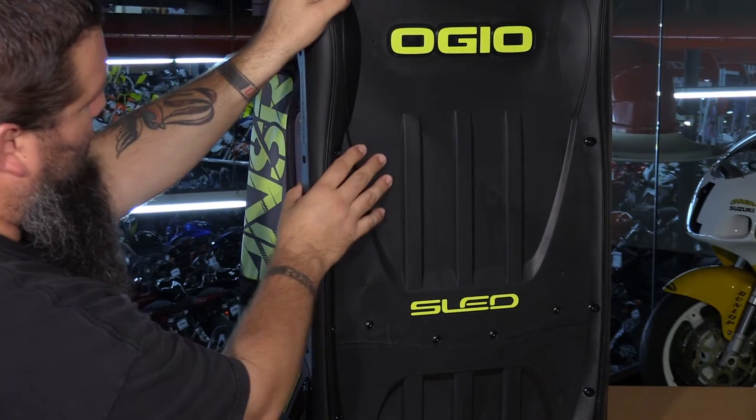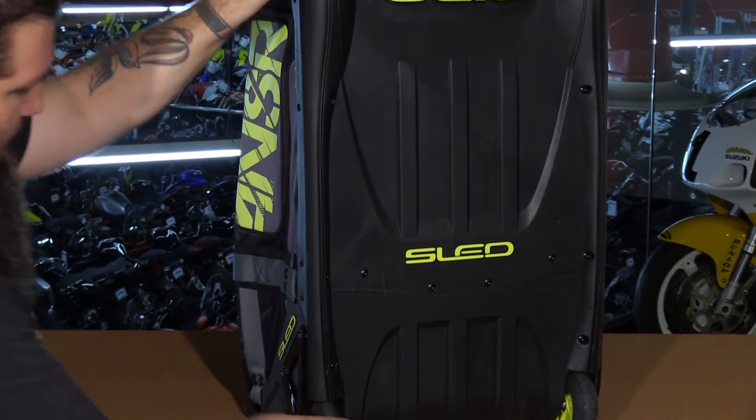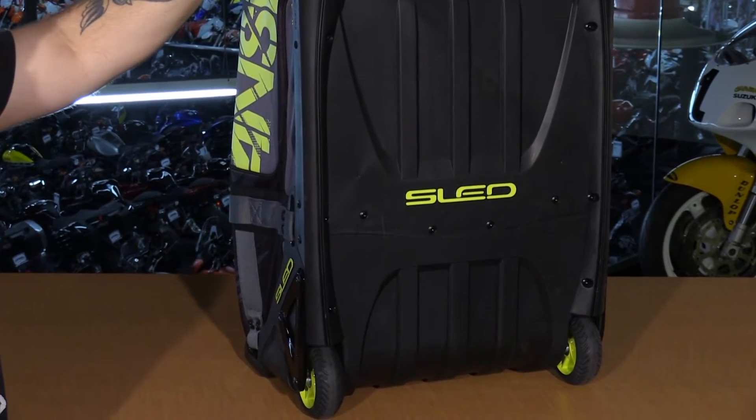The SLED design makes it easy to slide across hard surfaces, and in dirty situations it makes cleanup much easier. The bag also has nice heavy-duty wheels.